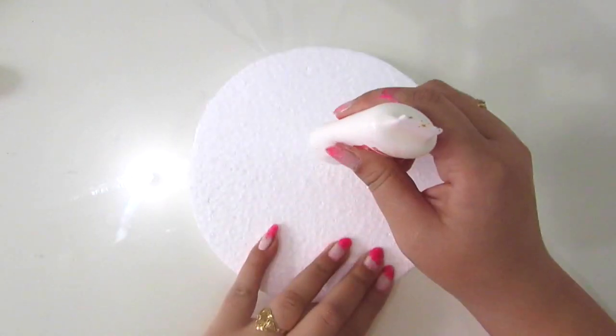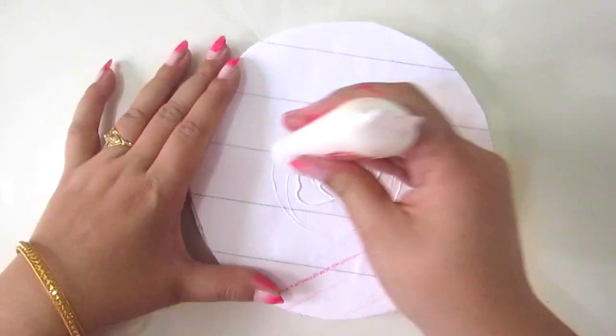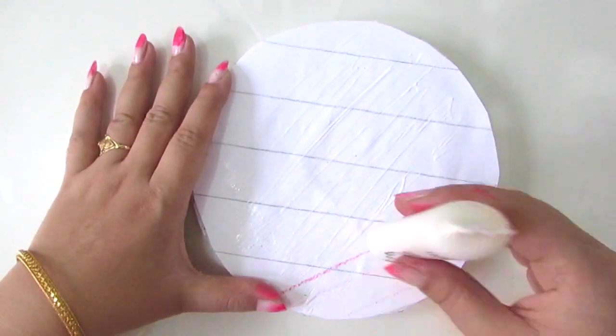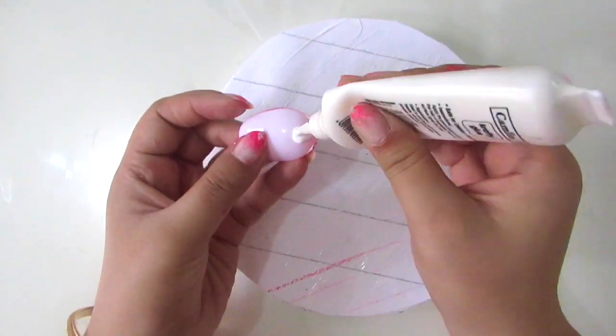First take a thermocol sheet and put some glue over it so that you can stick a paper on top of it, because you can't stick your plastic spoon directly to the thermocol — it won't stick on that. So just put some more glue on top of that paper and start sticking those colored spoons on top of the paper.